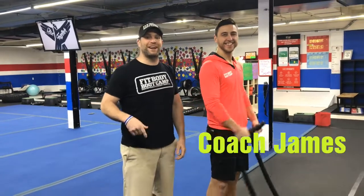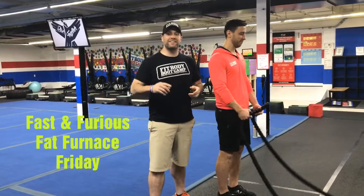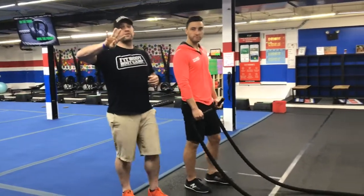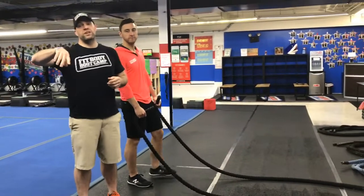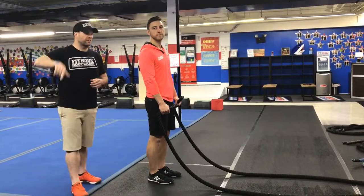Hey guys, I'm here with Coach James and we're going to go over this week's Fast and Furious Fat Furnace Friday Workout. We've got six stations, 15 seconds to work, 15 seconds to rotate. We're going to go around the room four times and then halfway we're going to switch everything up and do four more rounds, 15 seconds and 15 seconds to rotate.